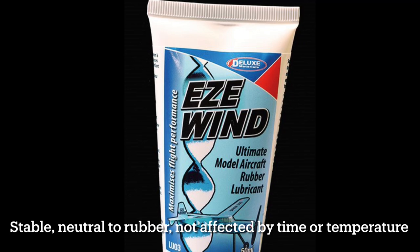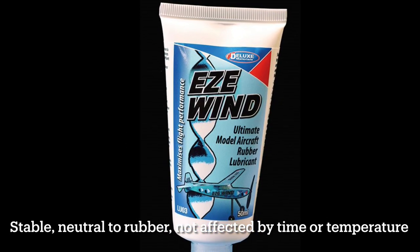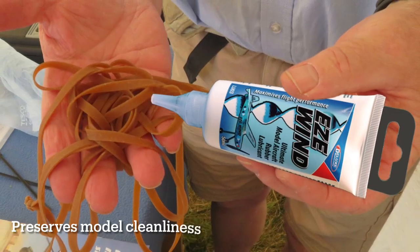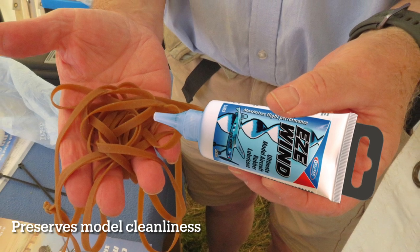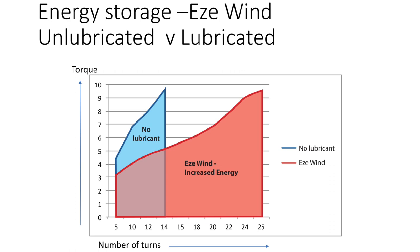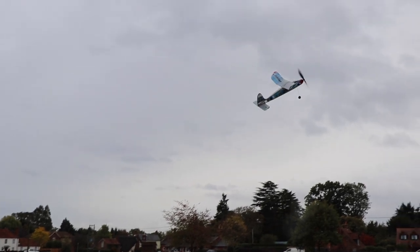Enter Deluxe Materials Easy Wind, a synthetic, stable rubber lubricant that is neutral to rubber and not affected by time or temperature. With anti-fling technology to preserve model cleanliness, it is safe to use and easy to apply. Easy Wind increases the motor life and permits the storage of greatly increased amounts of energy, giving longer and higher flying.